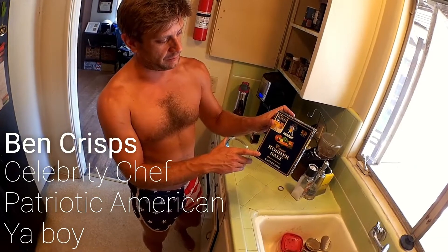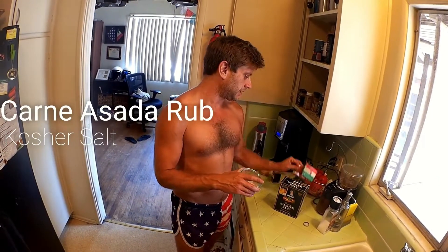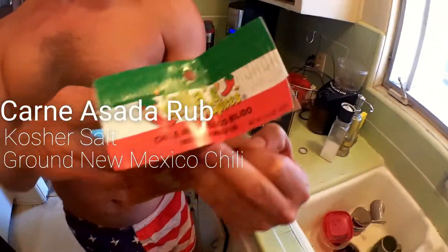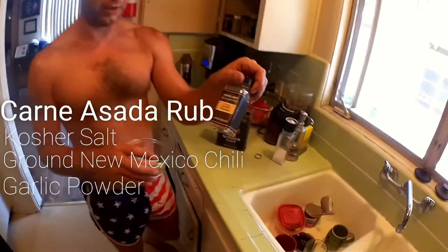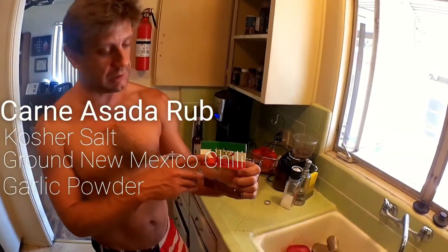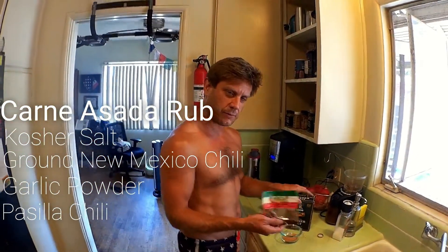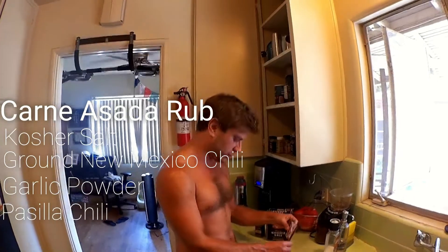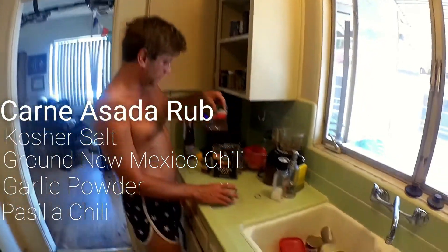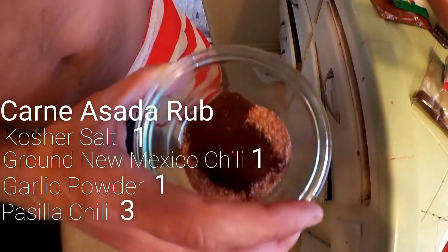Starting with a base of Morton's Coarse Kosher Salt. I got these chili — New Mexico Molito. And I threw in a little bit of garlic powder just to get it going. But I think the bulk of this is going to be the pastilla chili, and that's going to make this real earthy, real distinguished. I'm just going to pour about equal parts — 1, 1, 1, 3.